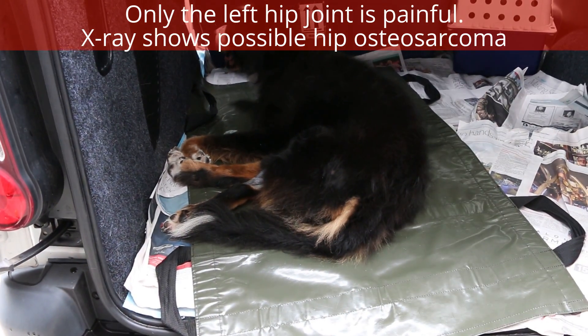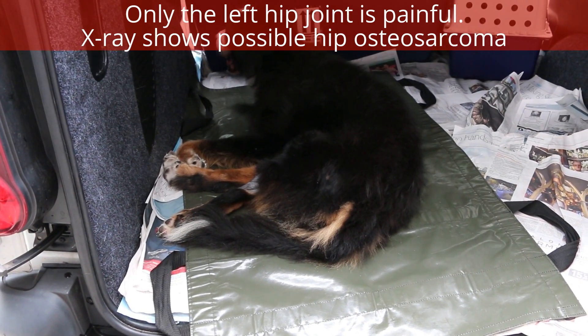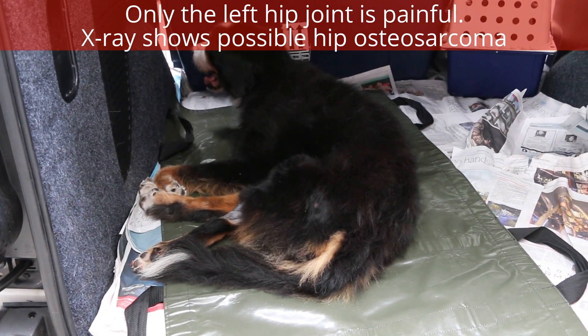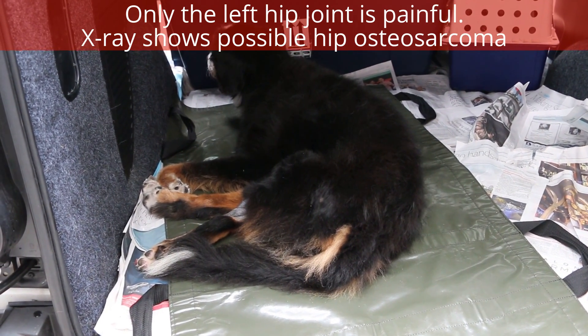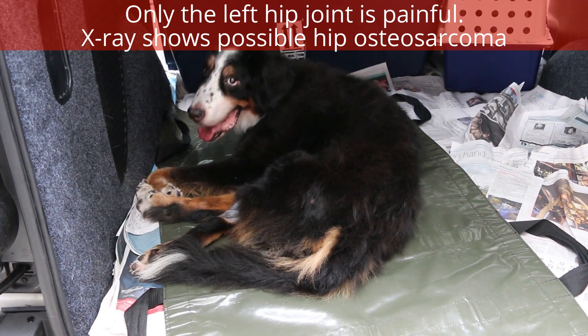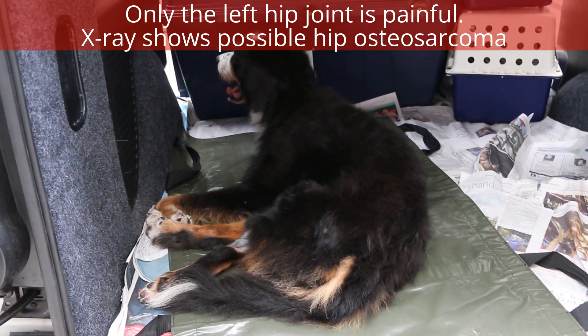According to the owner, the vet didn't advise or didn't go through with x-rays. But actually x-rays of the hip and the spine are important in such cases of old dogs. There will be a physical examination which I'm going to demonstrate now.